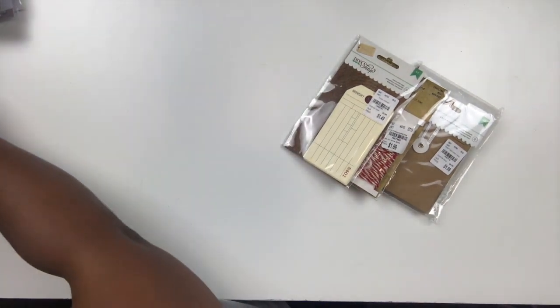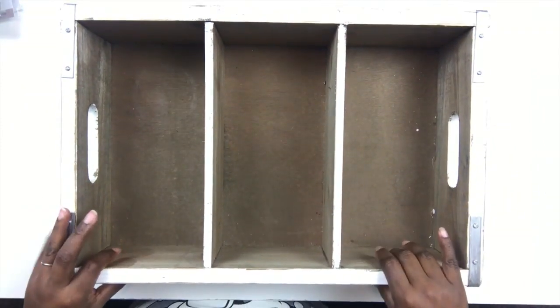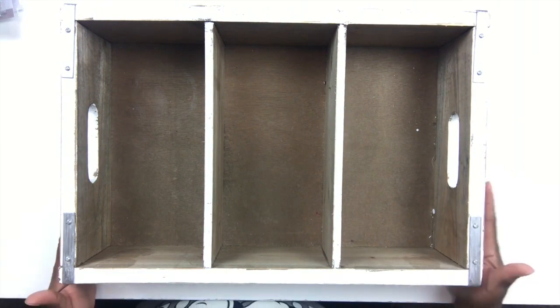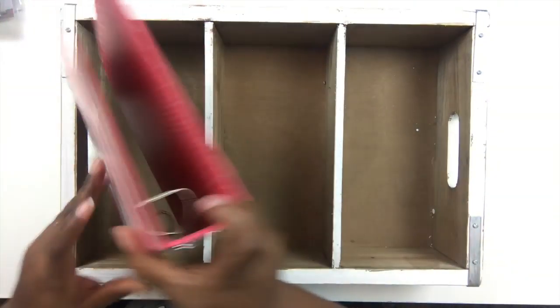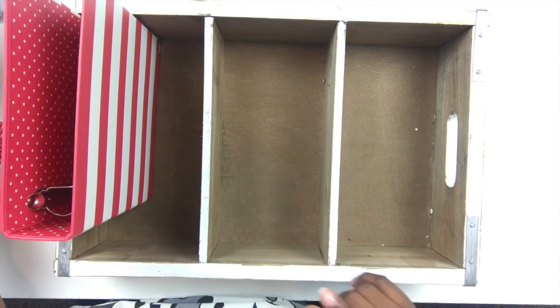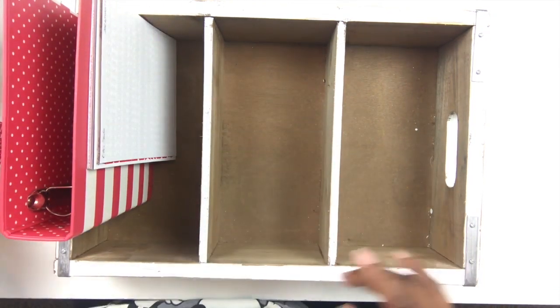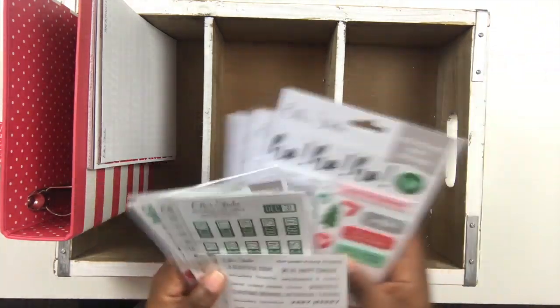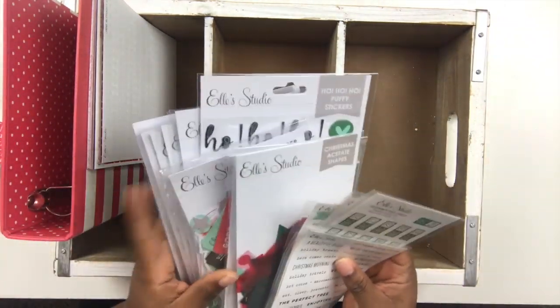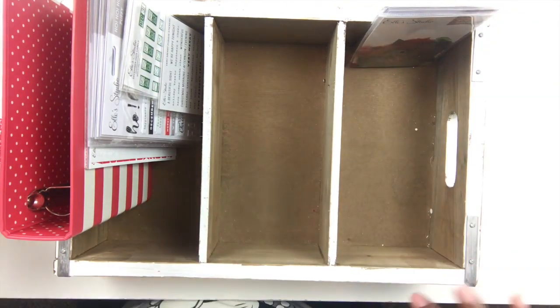So those are all the extra things I'm going to be using. Let me show you how I'm setting everything up in my container. My plan is to keep this container somewhere either behind me or on my desk while I'm working on it. I'm going to keep my album right here since I'll be working with it throughout the season. I'll put my stickers, six by eight pages, puffy stickers, and regular stickers in one section, and my die cuts in another section along with the little metal bins.